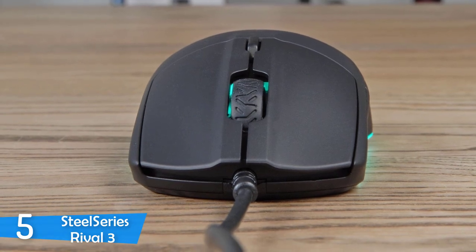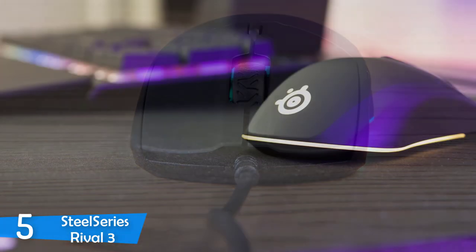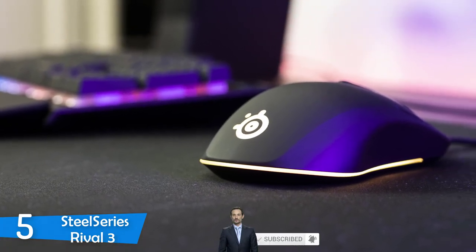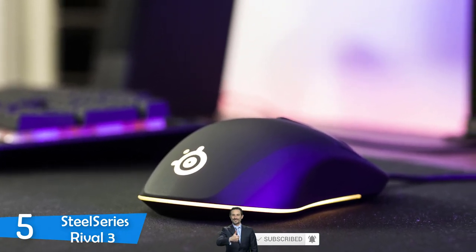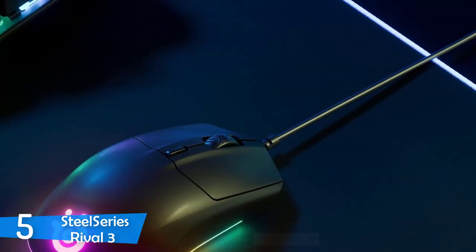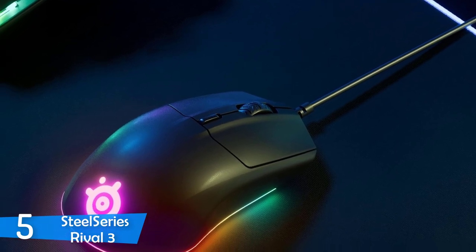The first impression with the SteelSeries Rival 3 was pretty interesting as it looks a bit small and utilitarian. However, once you connect it with your PC, you'll see the three light zones light up, which are customizable to your liking with the SteelSeries Engine 3. The mouse felt extremely ergonomic and ready to go in the hands, both with the claw and palm grip — extremely comfortable every way.